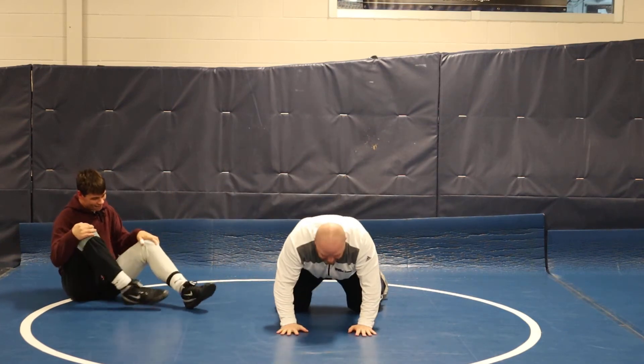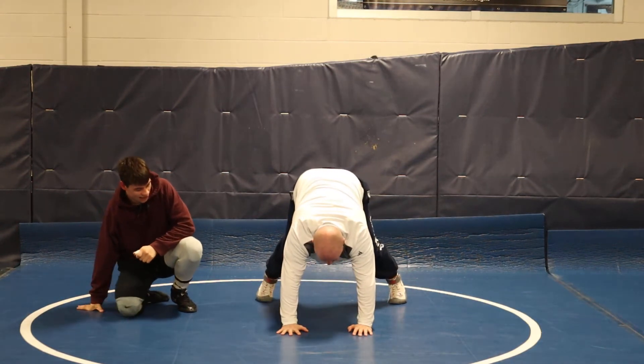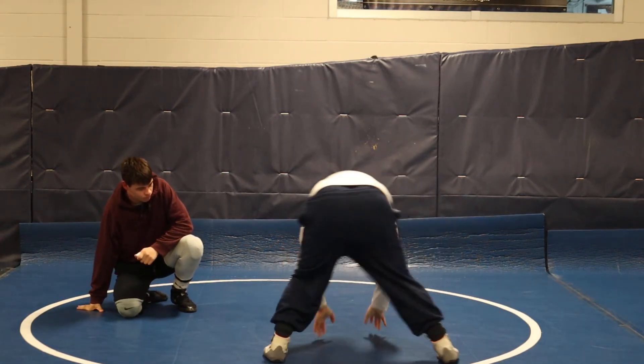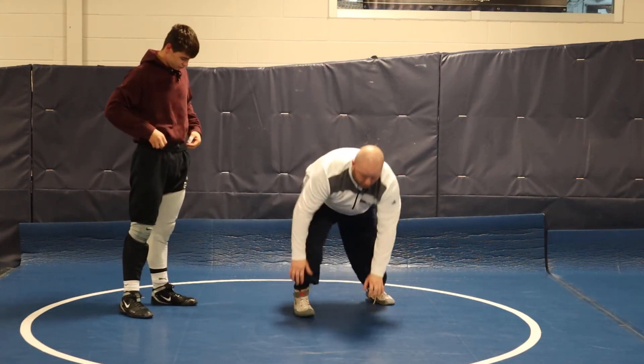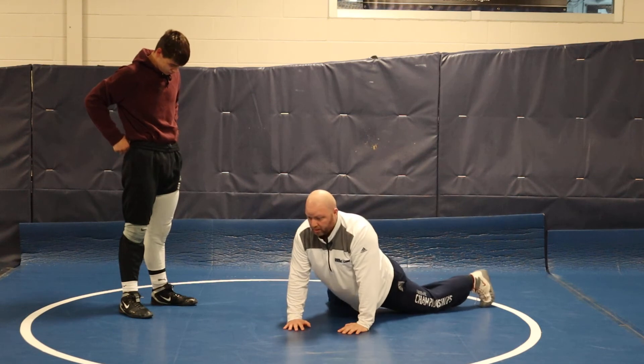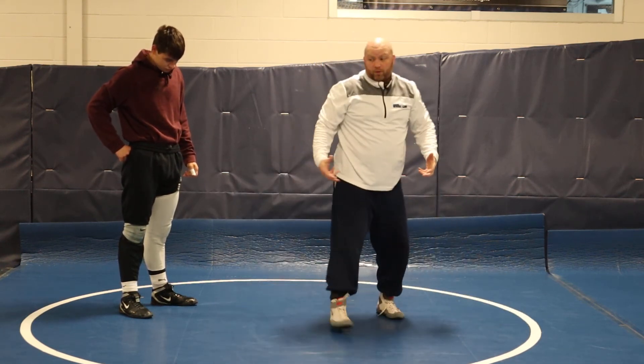The key is: miss to your hands, toes in the mat, hips in the air, and move. Now if you watch our sprawl tutorial, that's what it looks like — sprawl, cover, circle. And this is about the same.